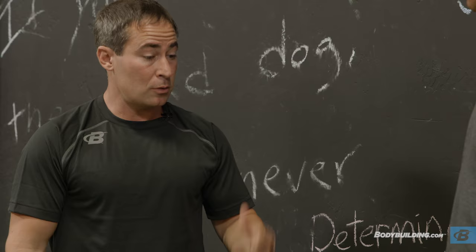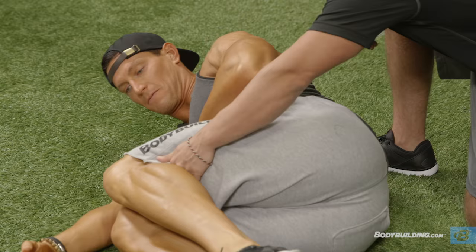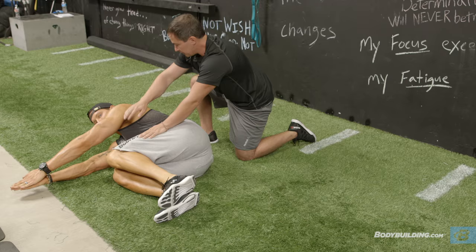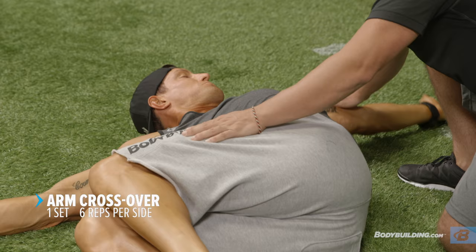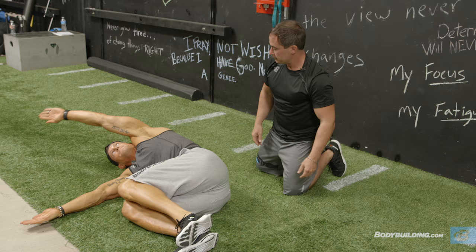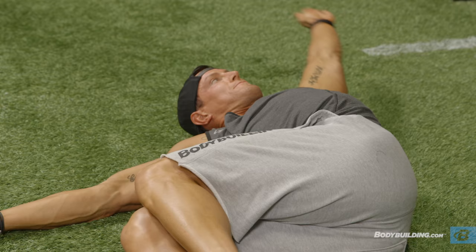The first one I'm going to have you do is called the arm crossover. We're going to have you lay on your side. Pull your knees up all the way above your hips — like a cannonball. Then, minimizing the movement here, you're going to take this arm, take it all the way over, and try to touch this shoulder blade on the ground. I like how your eyes are following your head. Then bring it back. We're focusing on trying to get the shoulder blade down. Don't force anything — you're not pushing yourself into a range you can't control. Six each side.